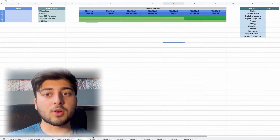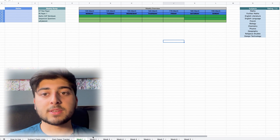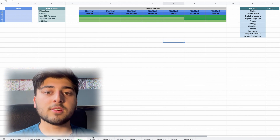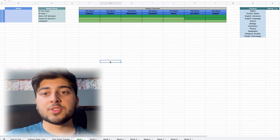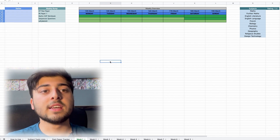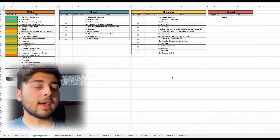That's the GCSE revision plan — that's literally it. Everything else comes down to your own organisation. If you have any questions, leave them in the comments as they'll likely help others too. All you need to do is go to File, Make a Copy, and use it. You've got an entire week if you're watching this on upload day to decide if it works for you.